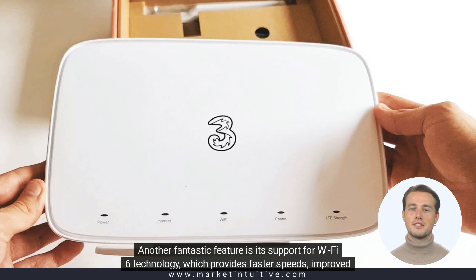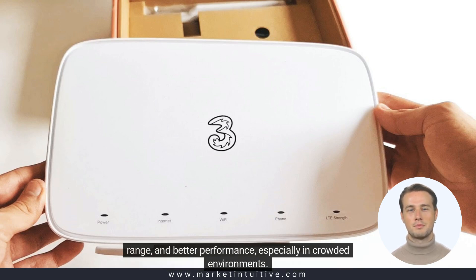Another fantastic feature is its support for Wi-Fi 6 technology, which provides faster speeds, improved range, and better performance, especially in crowded environments.